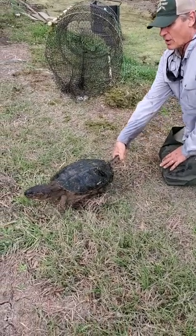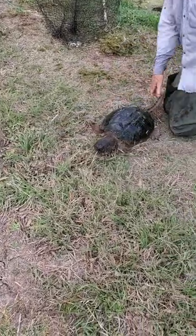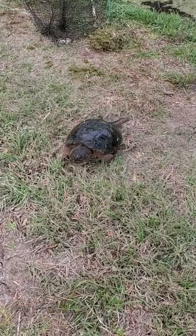Everybody wants to call this an alligator snapping turtle, but it's a common snapper. So I'm going to let this one just kind of walk off and let him go about his way.